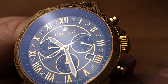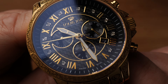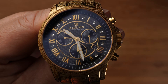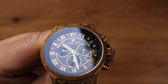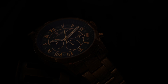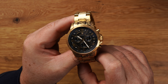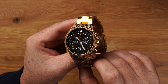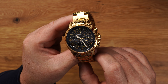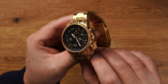Saphirglas ist Standard – das finde ich auch richtig und wichtig. Hier sehen wir auch schön das Luis-Logo mit der Krone. Römische Ziffern. Es gibt das Zifferblatt auch mit Strichindizes. Schaut euch einfach die Seite an – es gibt diverse Modelle mittlerweile in verschiedenen Farben und Variationen. Alles unten verlinkt, wie immer. Es ist bestimmt eine dabei, wenn ihr gerade das Thema Ornamente cool findet.